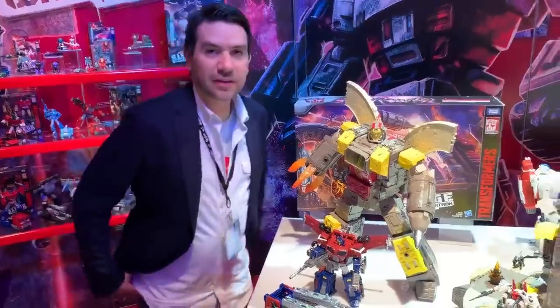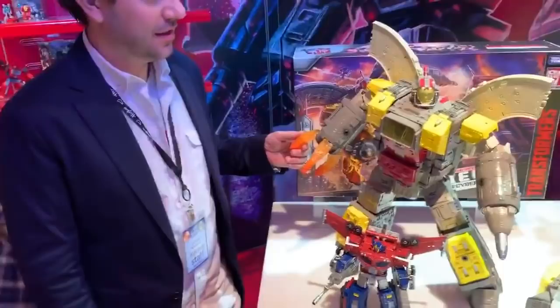We are with John Warden, a design manager extraordinaire of Transformers. I would love to hear everything you can tell us about Omega Supreme and the thought that went into its design.